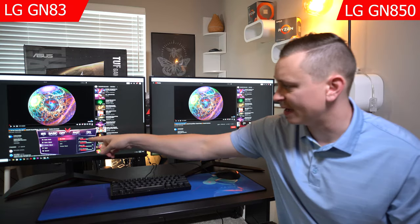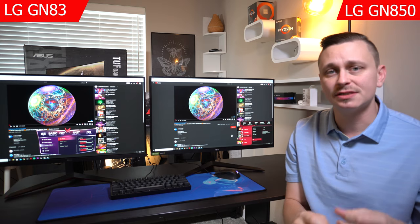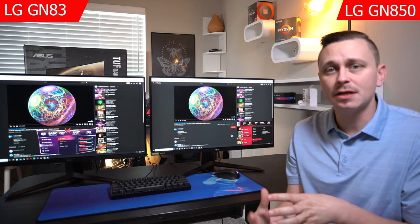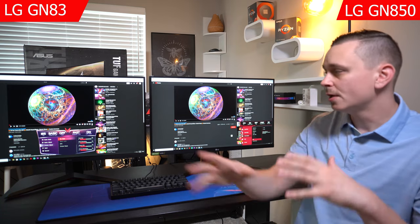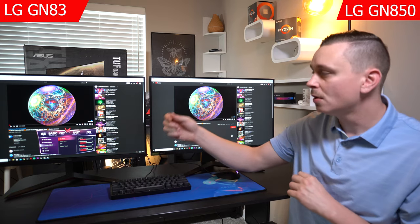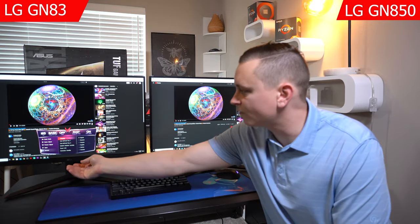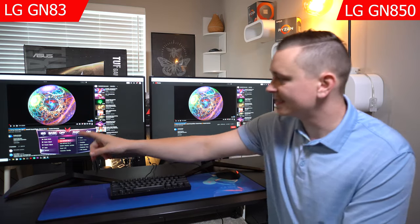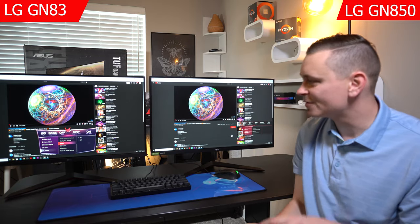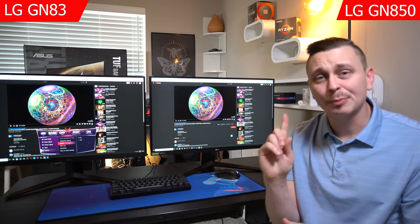One of the biggest differences I noticed is the menus. Both are accessed using the middle joystick, but with the GP83 they've updated that menu quite a bit — it's so much easier to navigate and looks much better than the older style. The GP83 also offers additional calibration menus, including adaptive sync options: extended, basic, and off.